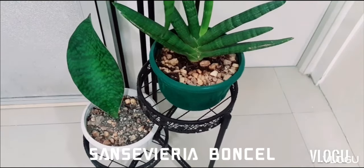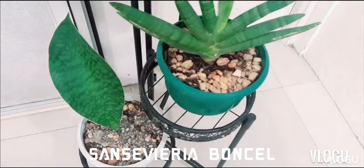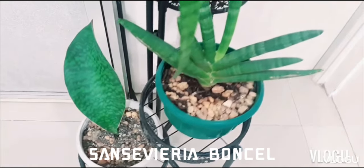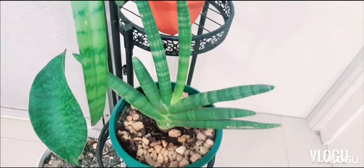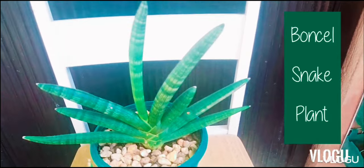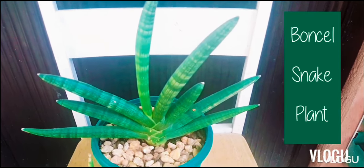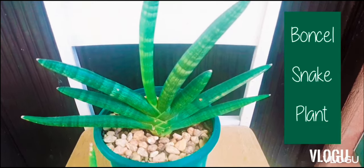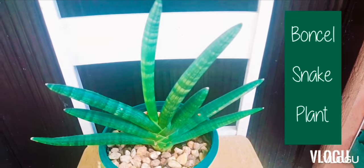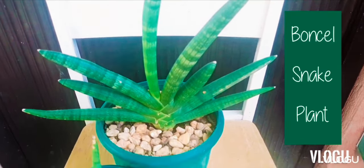Sansevieria Bonsal is native to Angola, a nation in Central Africa. It is commonly known as starfish snake plant because of the form that its leaves create. Each of its leaves is cylindrical in shape and is smooth and has stripes of gray-green patterns. This plant is also known as Cylindrica Bonsal.